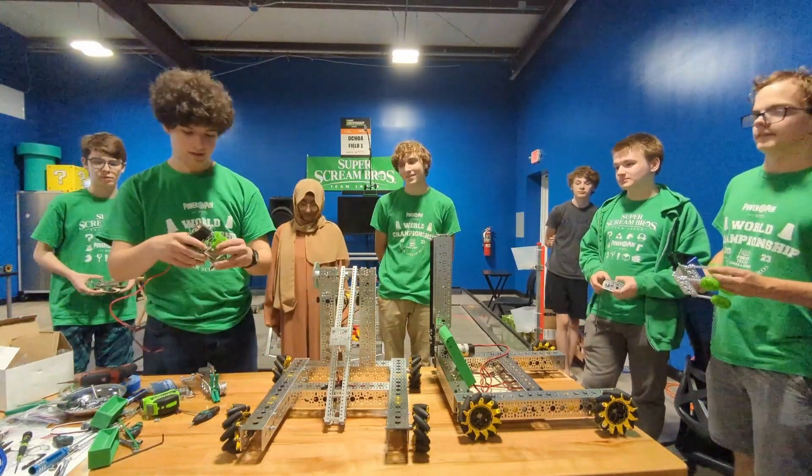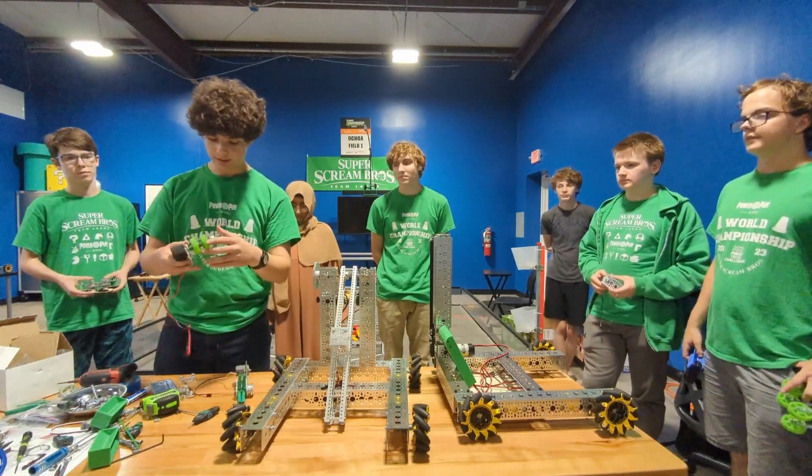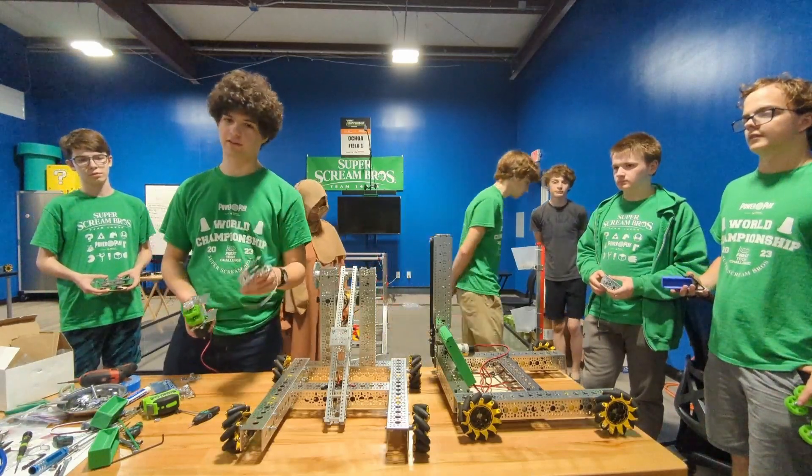I went ahead and worked on getting a couple of intake prototypes working. This one works, but it spits out the elements once you stop spinning it, and this one is currently untested.